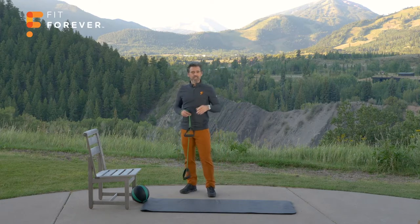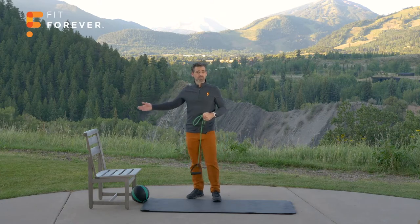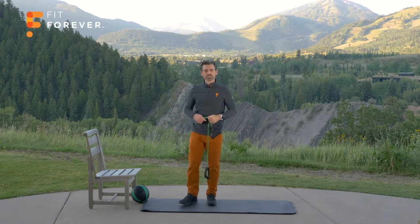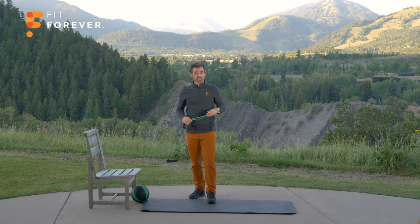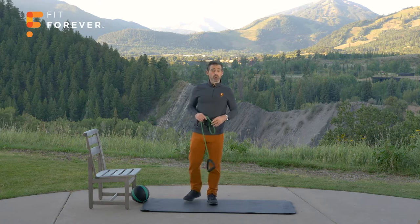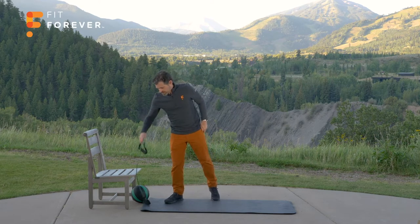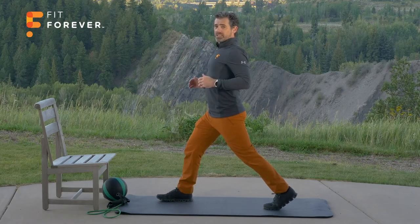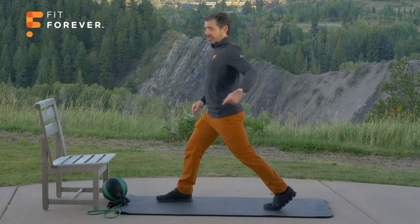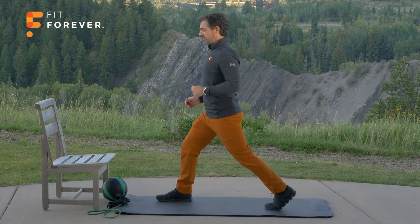Now, if you're brand new to exercise, that may be it for you — you can finish up and maybe go do one of our stretching routines, which are great to do after your workouts. For the rest of you, if you want a bit more of a workout, I'm going to repeat that for another set right now and we're going to go a little bit more quickly. But still, make sure you're mastering those movements. Let's start with the split squat — right leg forward, left leg back. Remember, it's up and down like an elevator, not forward and back like an escalator, engaging the glute of the back leg as you come up.